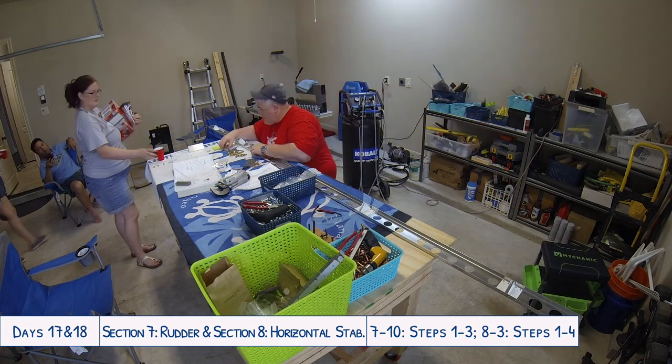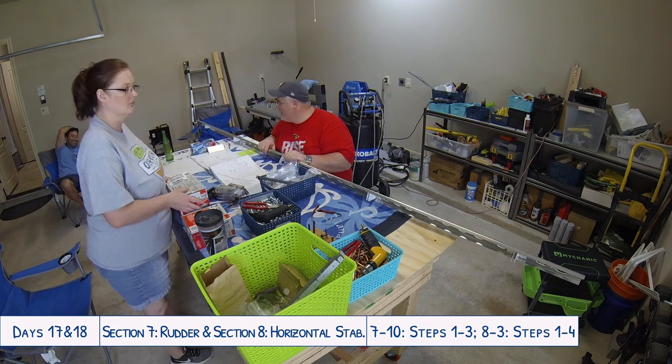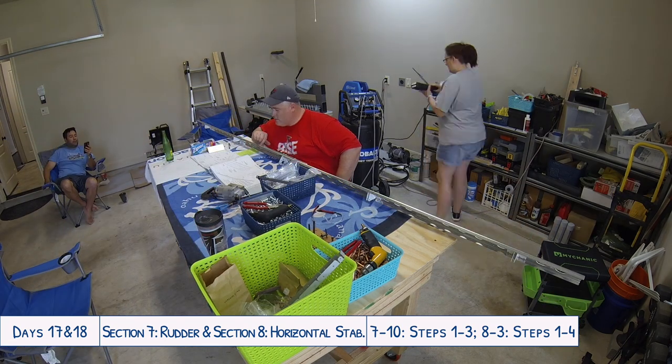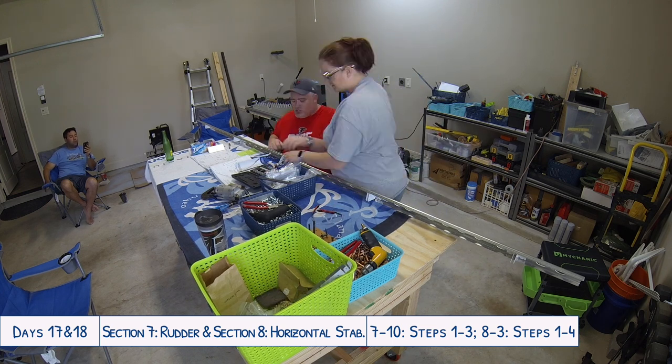When we came back from our little jaunt to the aviation department, I was able to start working on fixing the blind rivet that we'd removed from the rudder with the new part we had just purchased.